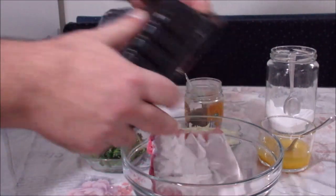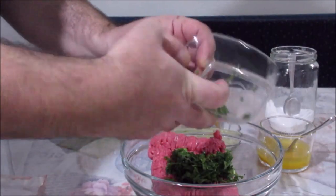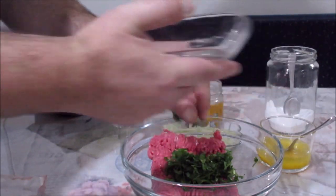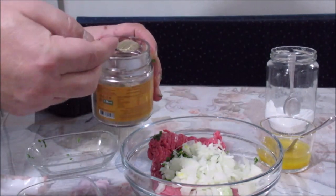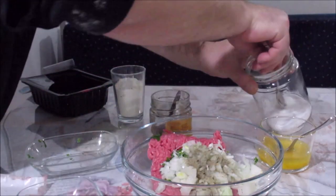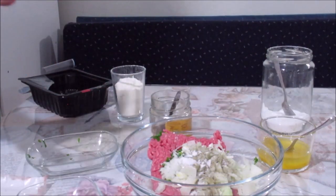400 gram kıyma kullanacağız burada. 400 gram kıymaya bir miktar maydanoz doğradım; kıyma içine her zaman maydanoz güzel gidiyor. Bir orta boy soğan doğradım. Yarım çay kaşığı karabiber, bir tatlı kaşığından birazcık az tuz. Bunları yoğuracağız, çiğ olarak pişireceğiz arkadaşlar.